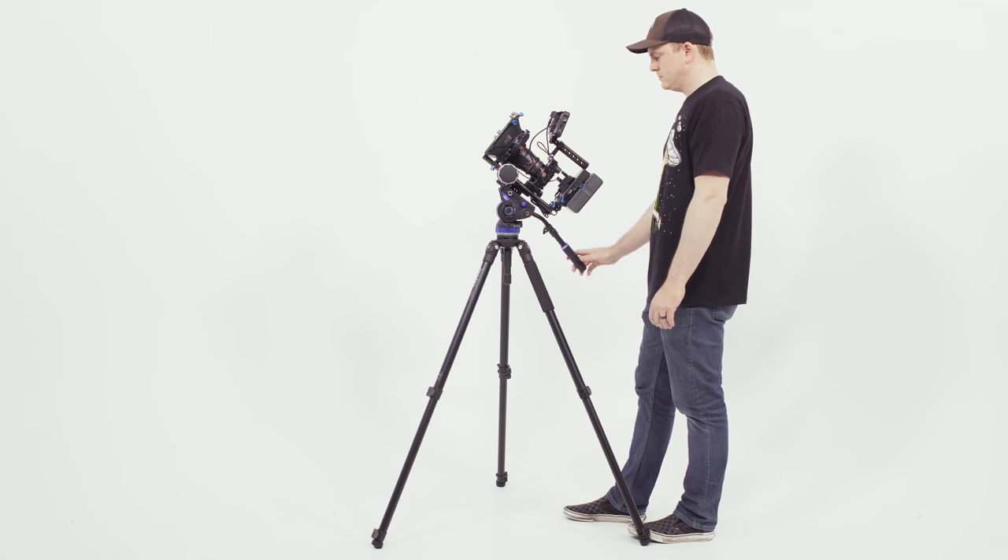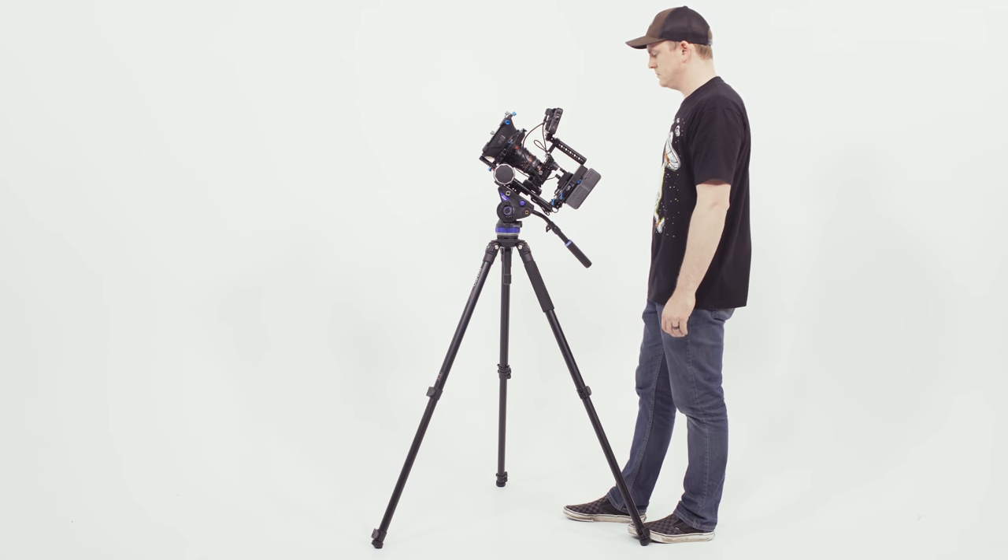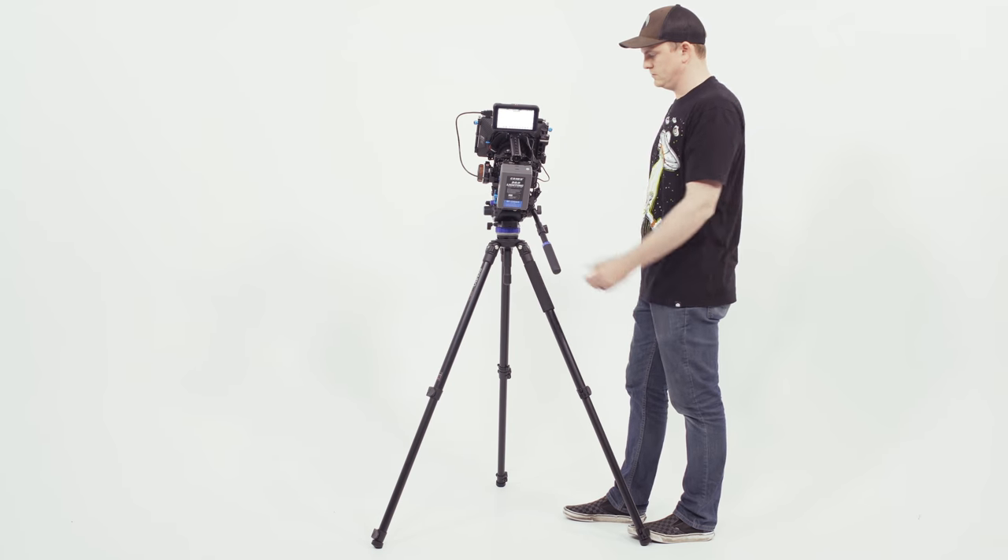When you're using a fluid video head, you need to balance it. You might be asking why — this thing's not a gimbal. But you want it balanced because it helps give you really smooth tilts. Essentially, when you tilt up or down, you can release the handle and it'll stay in place. That way you get really smooth shots and you're not sitting there holding it while your hands are jittering and shaking, messing with the footage. You can let go and it'll stay there because it's balanced properly.